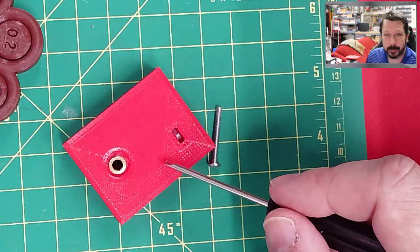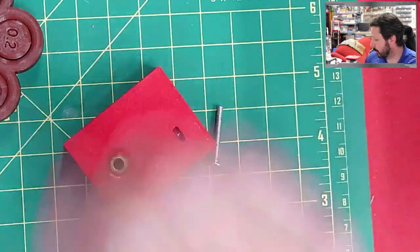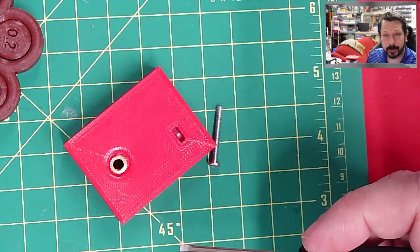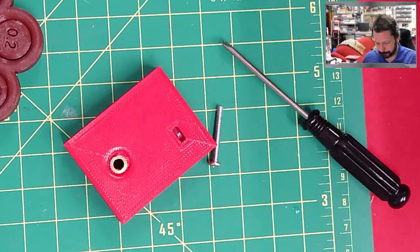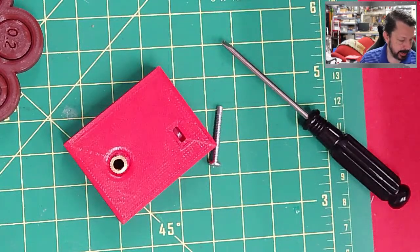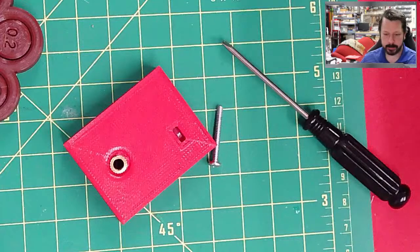These techniques also extend beyond threads — you can embed metal reinforcement bars or rods. Drop in a metal reinforcing rod as the print is in progress, then let the printer continue over the top of it. This gives you a plastic part with embedded metal reinforcement in a specific area that needs extra strength.